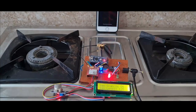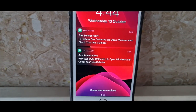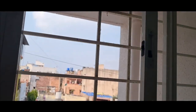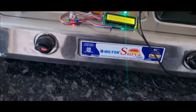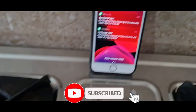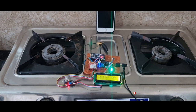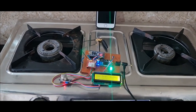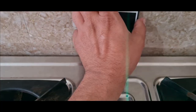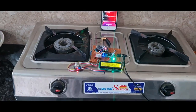The SMS arrives — two messages come in saying 'Hi Prateek, gas detected — please open the window and check your gas.' I open my window and check my gas as instructed. This is the real-time working of the project. If you like this video, please hit the like button, share it, and if you're new to my YouTube channel, please subscribe. Thank you for watching, have a nice day.